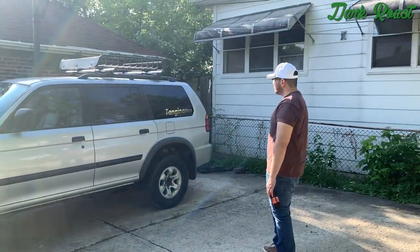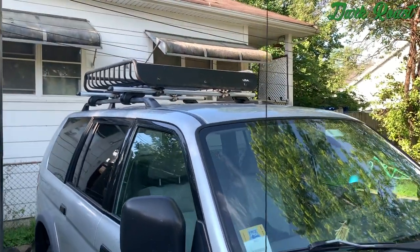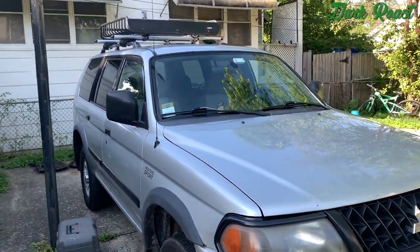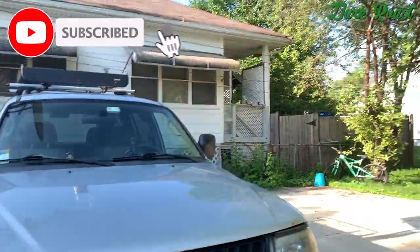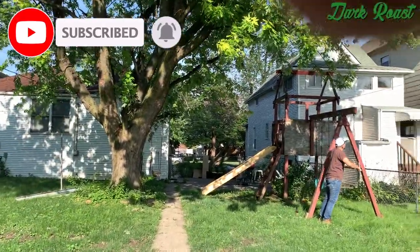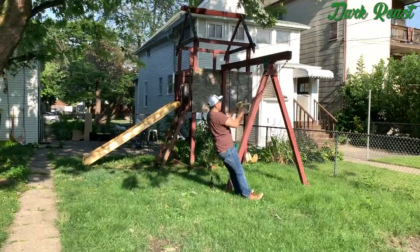This is it — the roof rack on the Mitsubishi! I hope you guys enjoyed this video. Please leave a like, comment, subscribe to Dark Roast, make sure you ring that bell, and I'll see you guys in the next video.